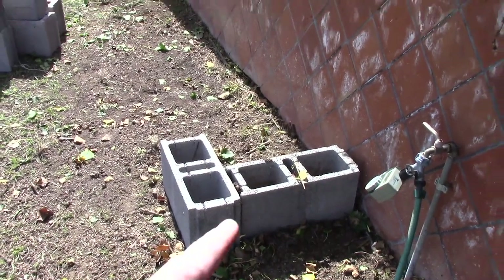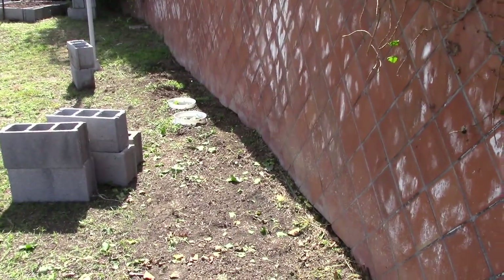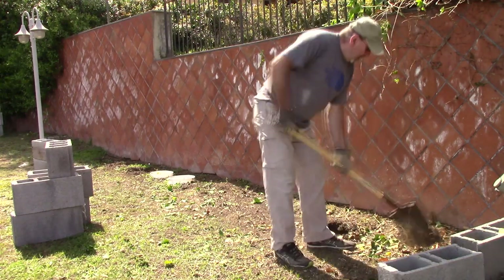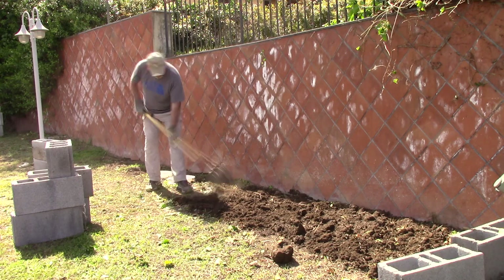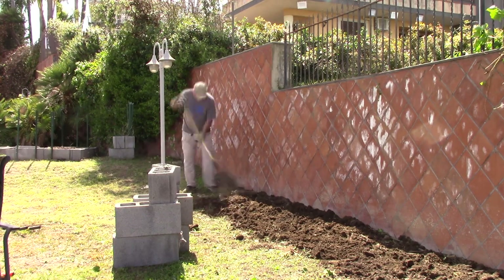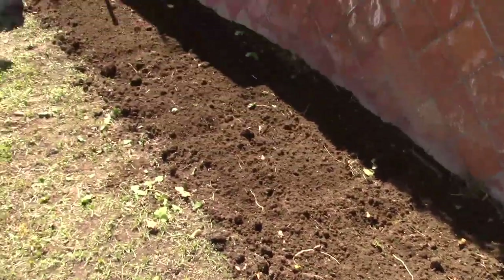Okay, so the first thing I'm going to do is from this point right here over to here — 16 feet that way — I'm going to go ahead and just loosen up the soil and pull out any major roots or anything in there, just to loosen it up. It'll make it easier for me to keep the blocks level as I place them. I got it all pretty well leveled off, so now I can go ahead and start placing the blocks.